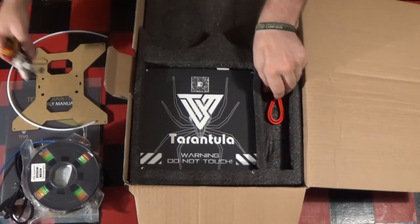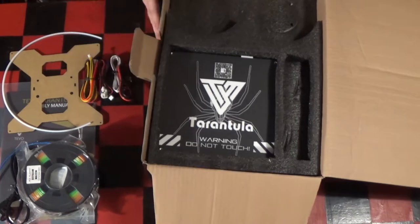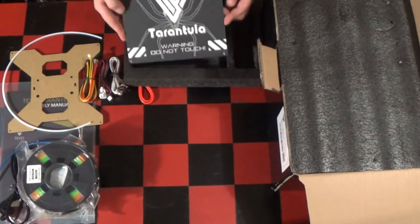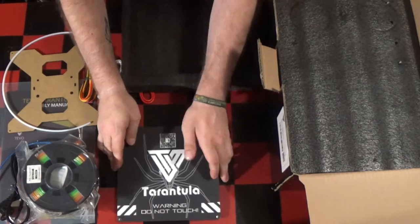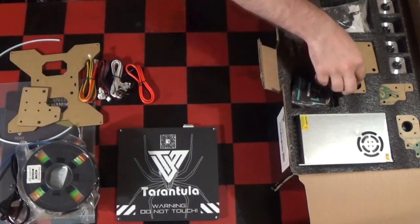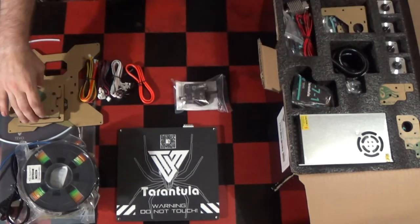The bits and pieces come neatly enclosed in multiple layers of foam. Everything has its place and seems very well thought out. The small parts like screws and nuts come in small bags labeled for reference in the assembly manual. A checklist is included so you can quickly verify that your kit is complete.